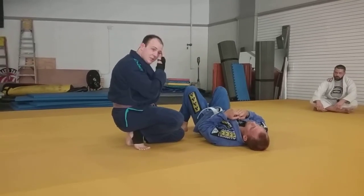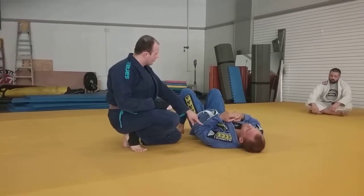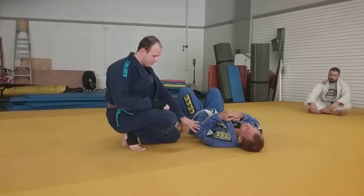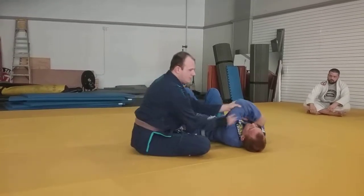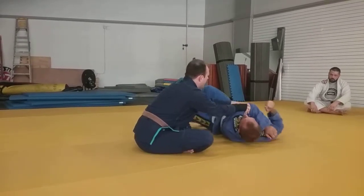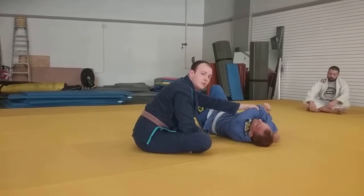Most of you that have trained with me have probably seen me demonstrate this, but this control — this arm — is so critical on a mechanical level. Just having this is enough to cycle. That's enough.